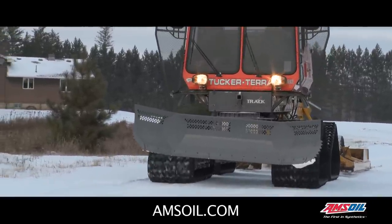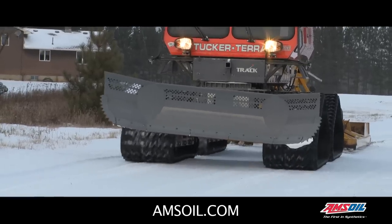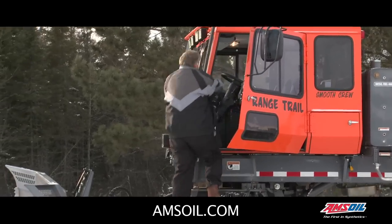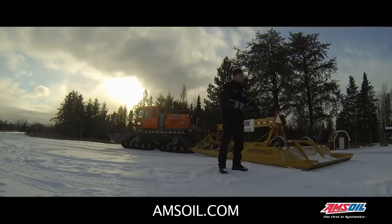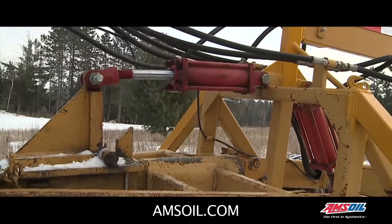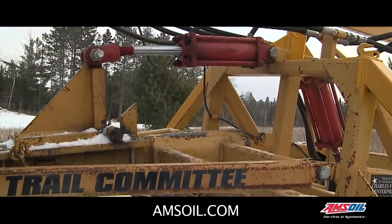There are 22,000 miles of groomed trail in Minnesota. Range Trail is in charge of 52 miles of it. When they're grooming, they're out at night in extreme cold temperatures. And the first thing they told us was that the hydraulics don't work until they're seven to eight miles down the trail.